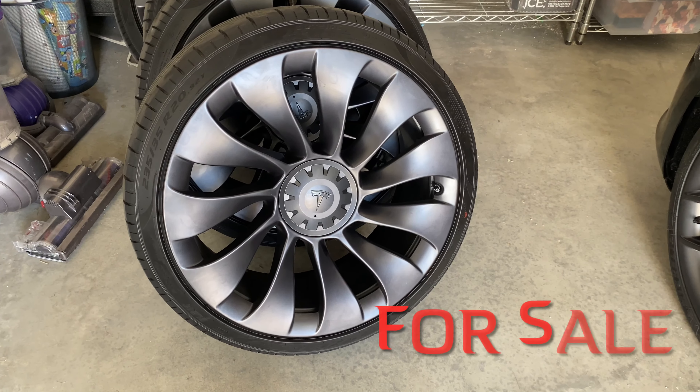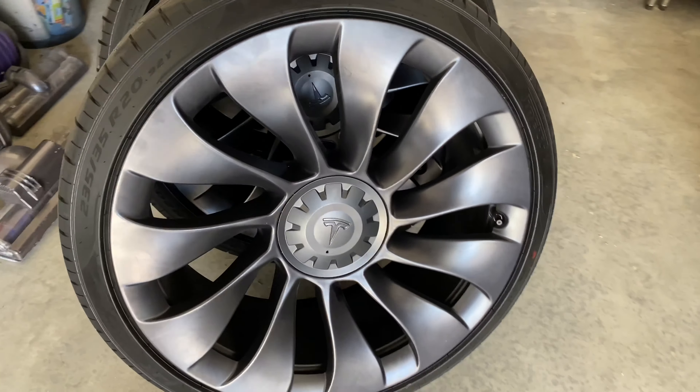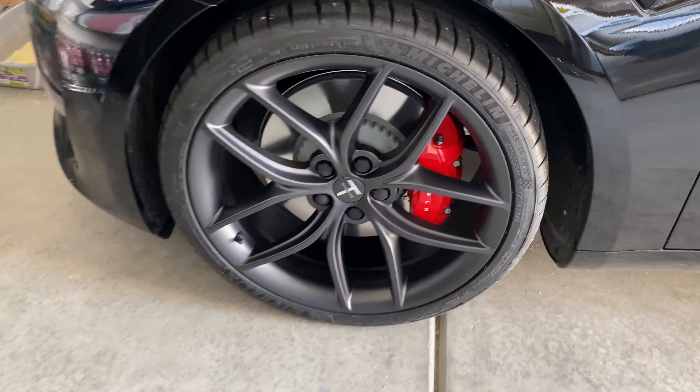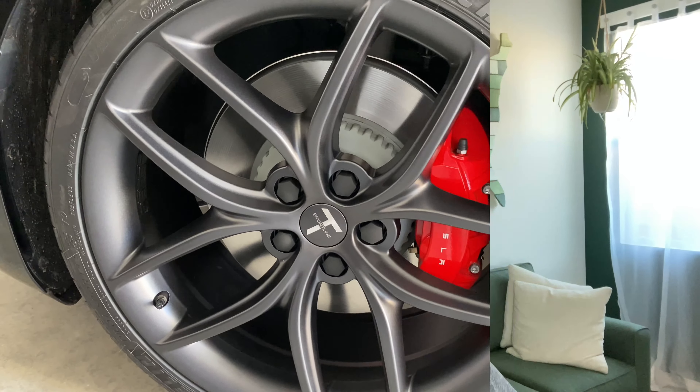There's a good look at the difference between the wheels that come on the Model 3 Performance — the Uber Turbine — side by side with the new T-Sportline. Mod number one in the books.